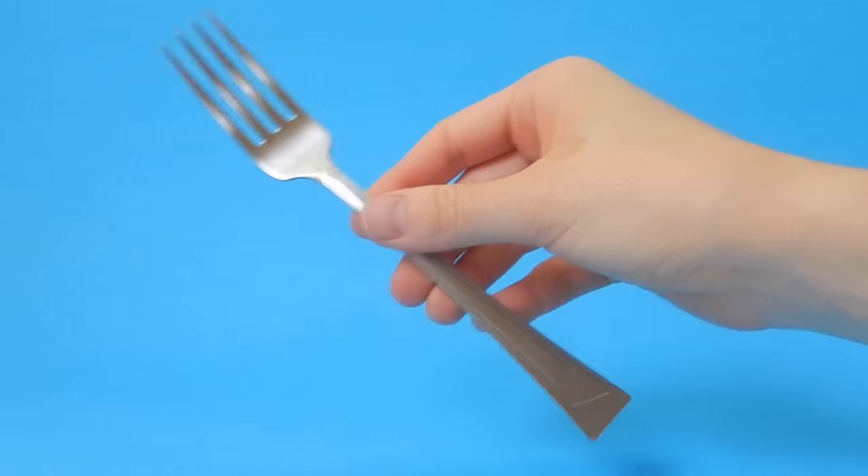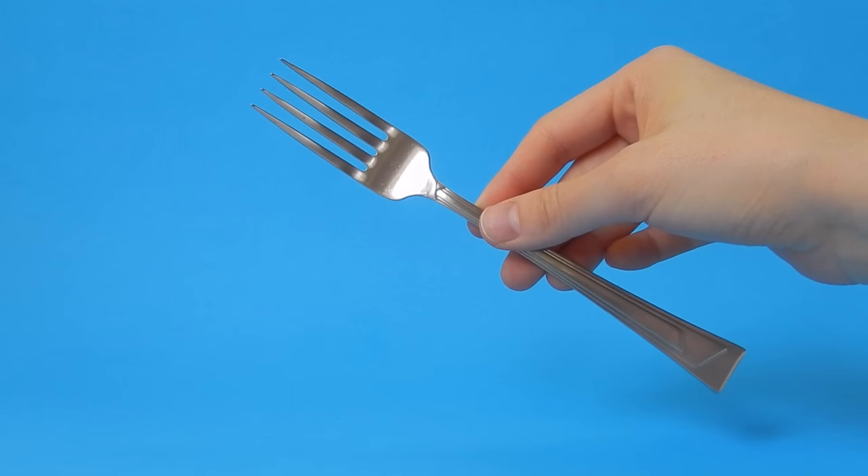For this Dinglehopper DIY, all you are going to need is a fork. And that's pretty much it. I'm obviously kidding, so on to the next DIY.